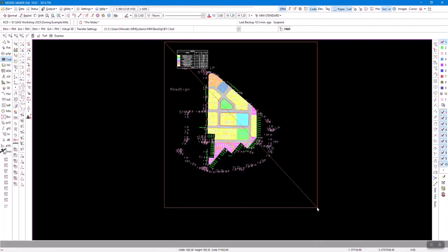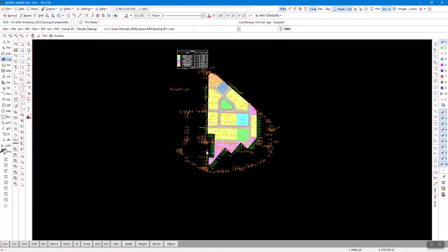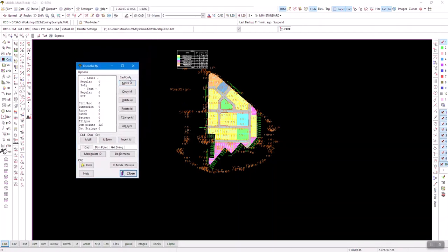I can click and drag — this is called ID on the fly. The old ID on the fly could only do CAD options, but now we can also ID points, and if you use the strings module you can also do strings. The points are now selected — we call it ID'd. I can hold shift and right-click: for CAD I can move, copy, delete, rotate, or change attributes of anything that's ID'd. I can ID a specific layer, ID everything on CAD, DTM, or strings; 'ID all' or 'ID new' means deselect or invert.